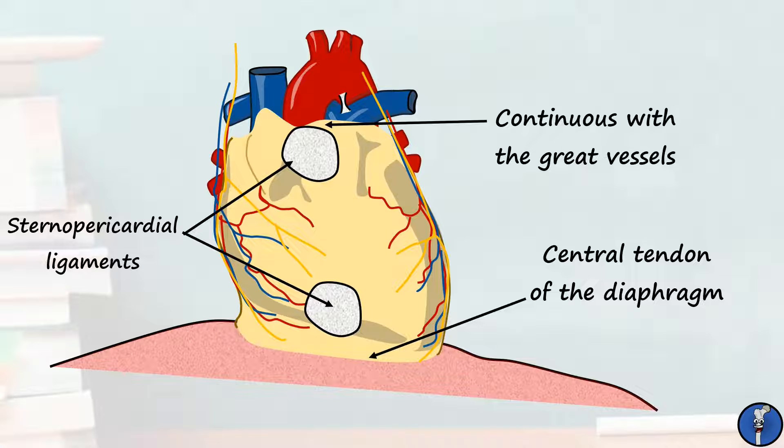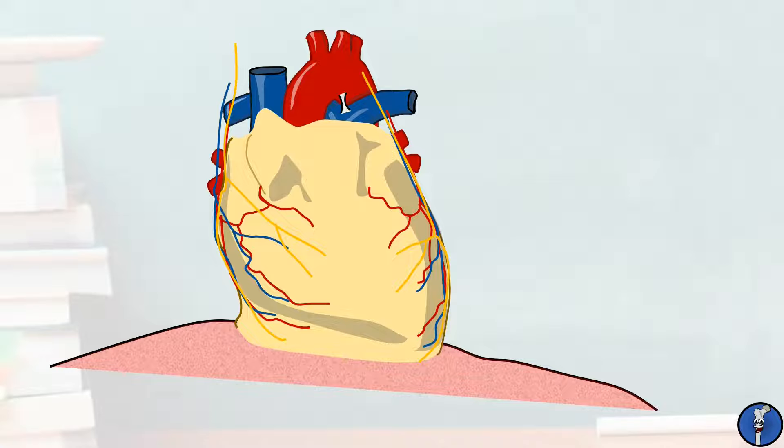The pericardium is innervated by the phrenic nerve, which passes through it on the way to the diaphragm. This means pain in the pericardium can be referred to the shoulders. Blood supply and drainage of the pericardium is via the pericardiophrenic arteries and veins.